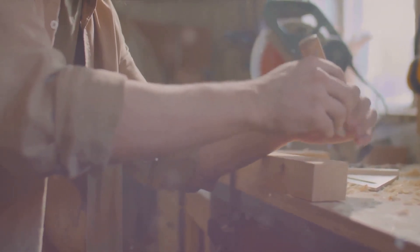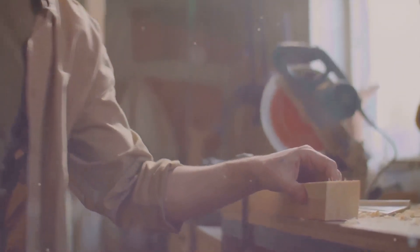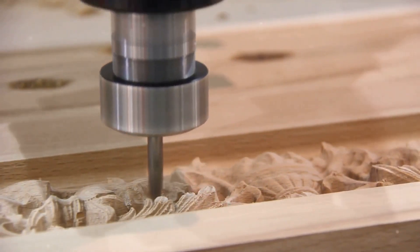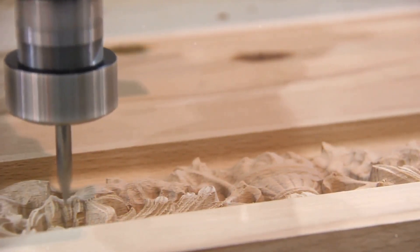Jigs — these invaluable tools in the arsenal of a woodworker — make precise cuts and repetitive tasks a breeze. Today, we'll unravel the process of creating custom jigs that will revolutionize your woodworking skills.